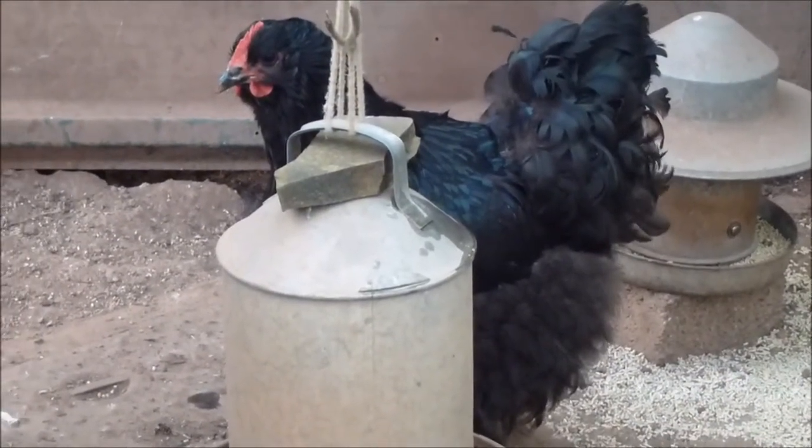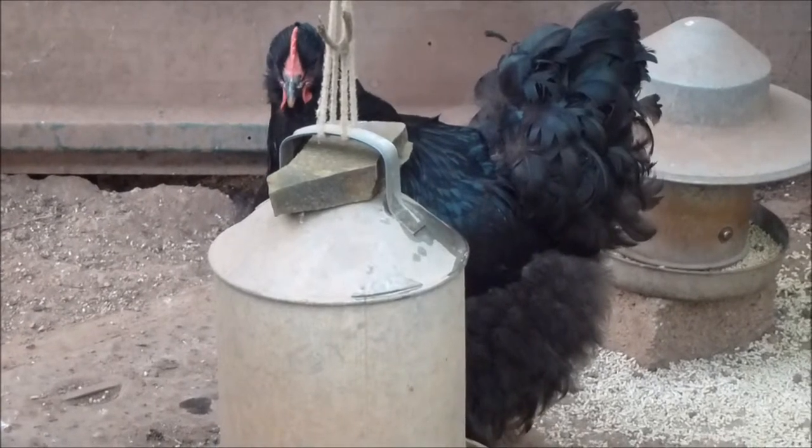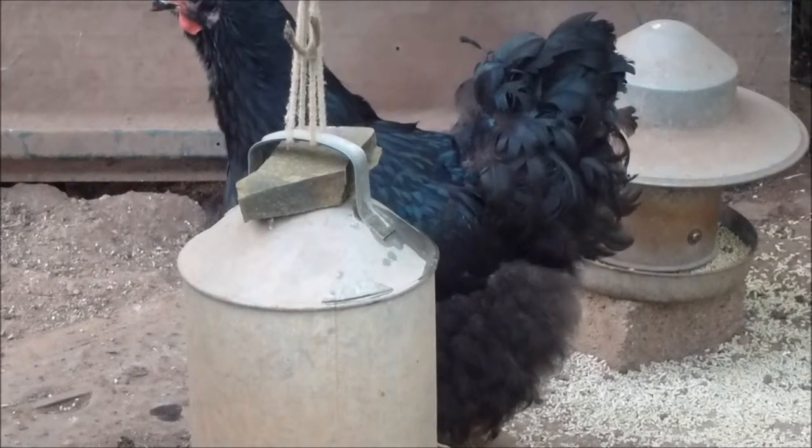I haven't been able to train these chickens so I've got an assistant who will remove the stone that will indicate the point where the drinker has got below the critical mark.